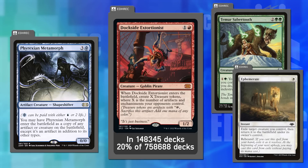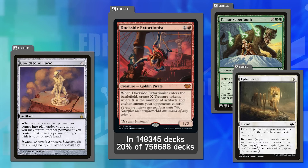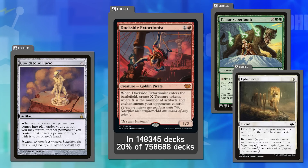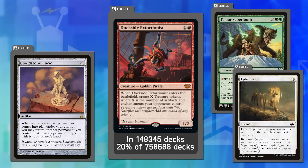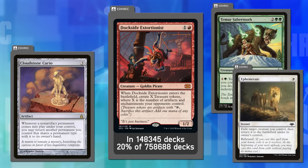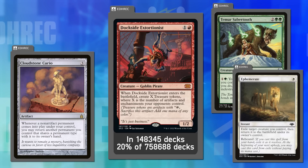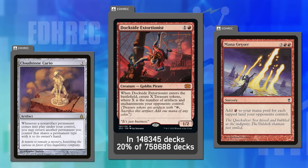Joey is skeptical — even with a cast trigger, Cloudstone Curio would still enable abuse. Dockside is a hard card to fix because it's so efficiently costed. It's been around $60 for a long time and is in 20% of eligible decks. It's hard to think of changes that keep it powerful and don't disrupt cEDH while making it harder to abuse. Changing the mana cost wouldn't change much — it still has Mana Geyser-esque qualities.